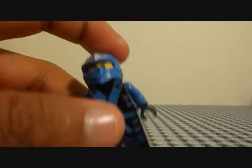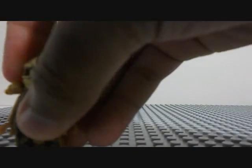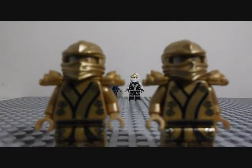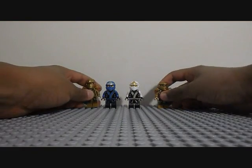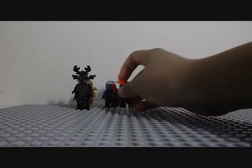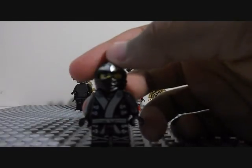Then Jay — I already showed him. We get two Golden Ninjas in the LEGO Ninjago sets, if you didn't already know that. Garmadon. Stone Warriors. All these crazy dudes, which I have already shown you in my other reviews.